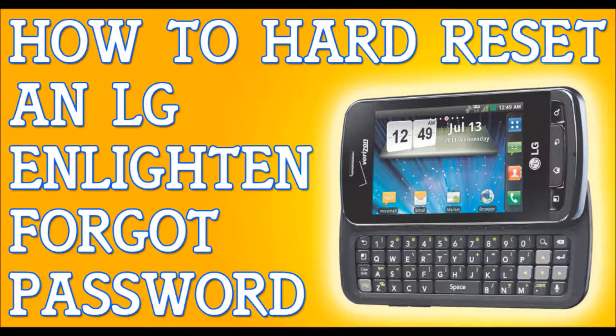The first thing you need to do is try to back up your files — try to plug it into a computer or a laptop — because this will erase everything. When I say it's gonna erase everything, I mean it's gonna erase your emails, your contacts, your messages. It's gonna erase everything. So back up your files.